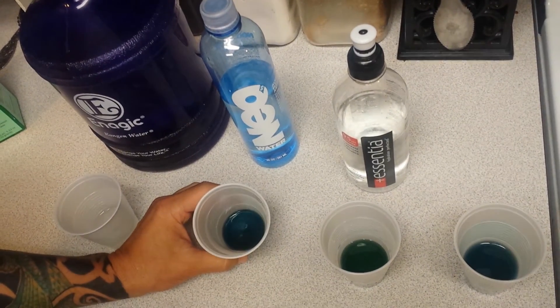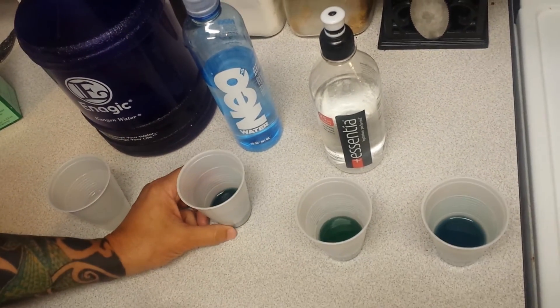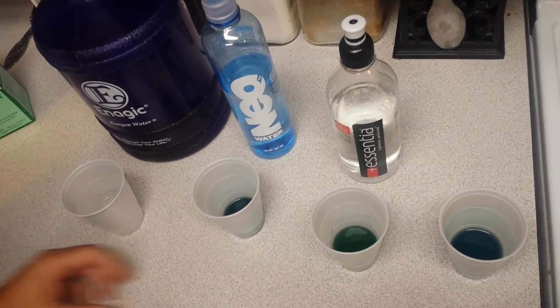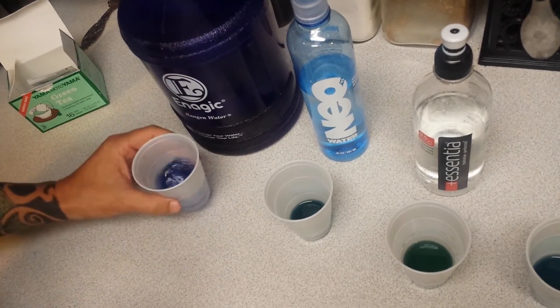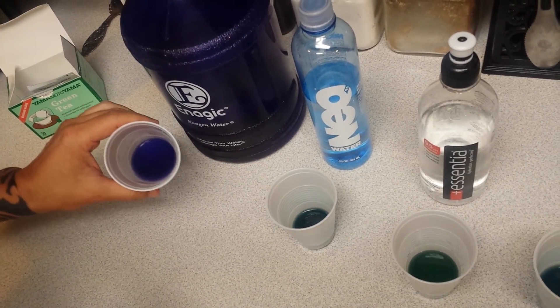The Neo is a little bit better than the Essentia, probably closer to the tap — looks like about an eight, maybe eight and a half. And then we have our Kangen water that we just made. You can see it immediately goes to a nice pretty purple color.